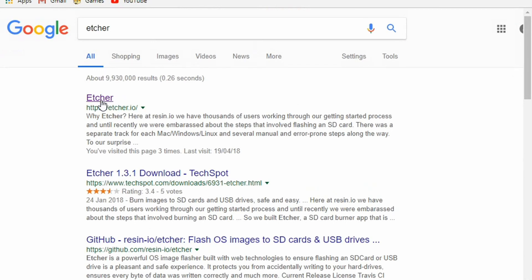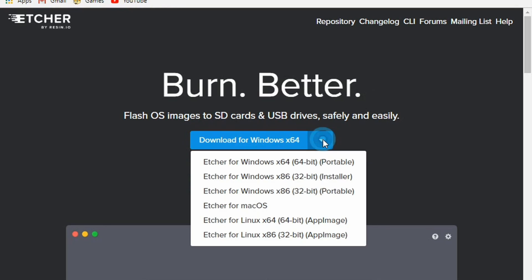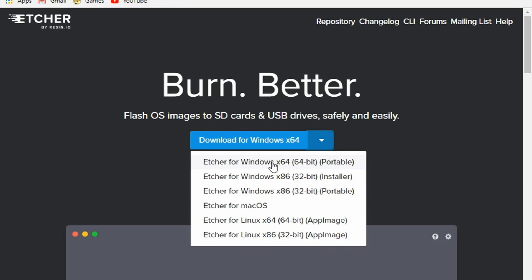While that downloads, go to Etcher. This is to write the data onto the SD card. Click on the drop down menu and choose the operating system you are using.